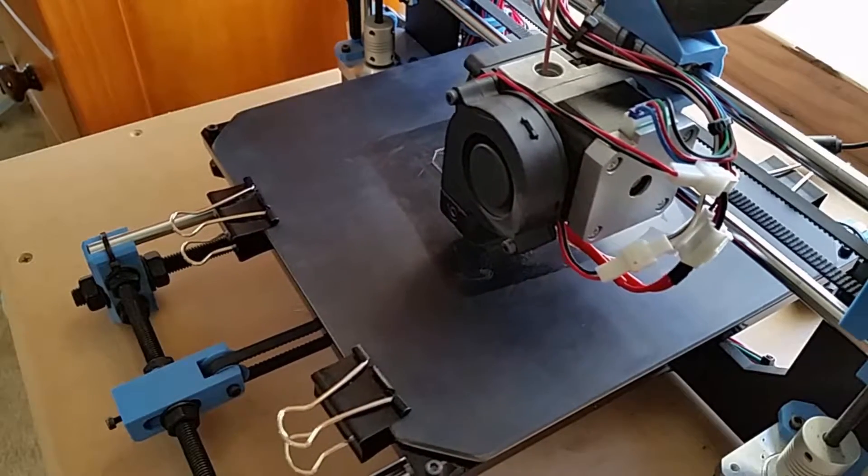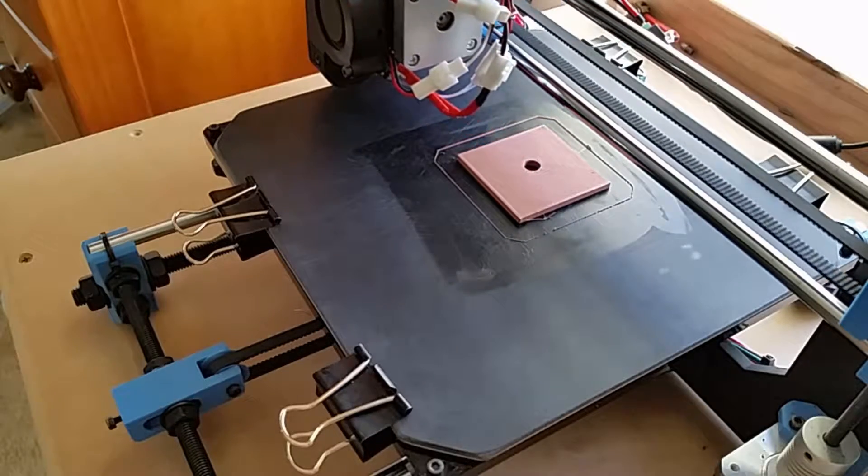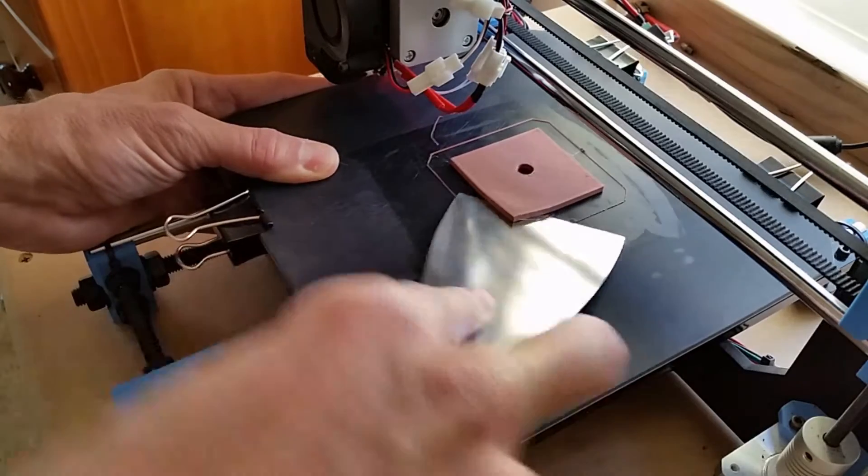So where most people think of glue stick as something to help a print adhere, we've actually found it surprisingly good as a release agent in helping prevent prints from adhering too much.